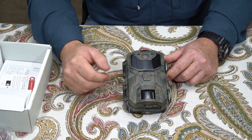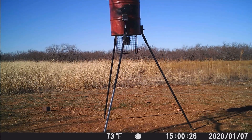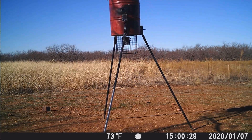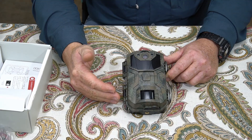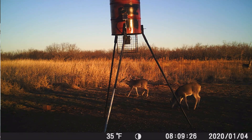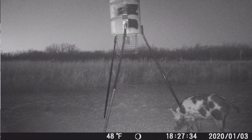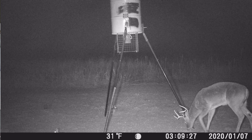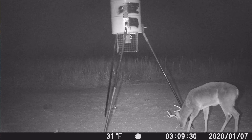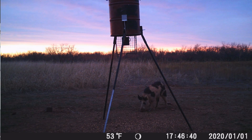Now let's go to videos. Here is the bright day video where you're going to see the bobcat walking out there — pretty cool, first time I've caught a bobcat in the daytime. Here is the early morning video of the deer at the feeder. Here is a nighttime video of a boar hog at the feeder. Here is a video of the buck at the feeder. And here is a video of the boar hog in the late afternoon.